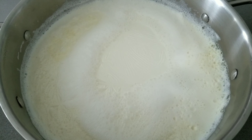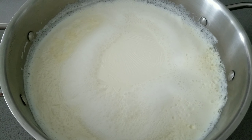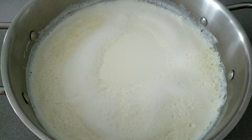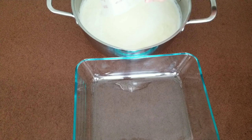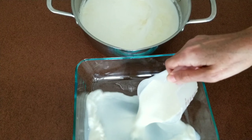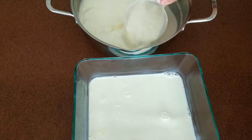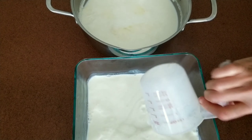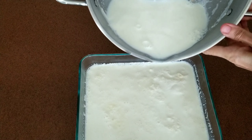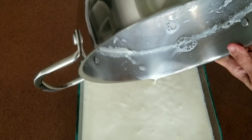After your milk has boiled, take it from the heat. Wait five minutes. Transfer to your bowl, jar, or any big cup you prefer. As you can see, it didn't stick at all to the bottom.